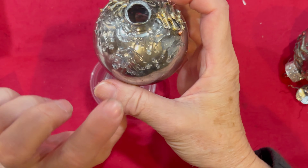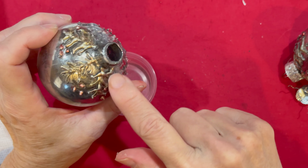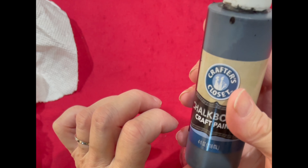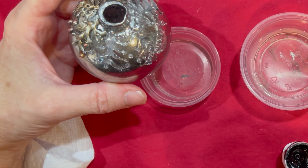We'll let this dry just a little bit more and get a little cloudy like it is over here, and now we're going on to the fun part — how you create this metallic look. I'm using a black chalk paint; it doesn't matter, any black paint would work. We're just going to tarnish the edges a little bit to give it that antique look.